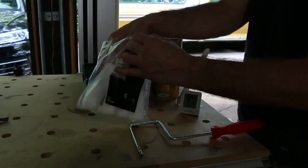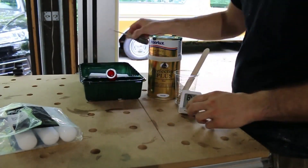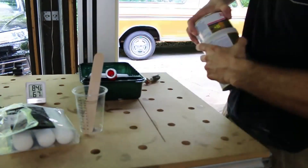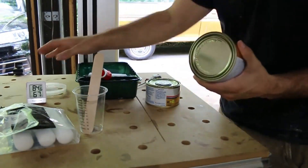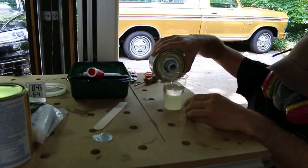Some people like to use the roll and tip method, which uses a high quality paintbrush right after applying your varnish with a roller. That can help reduce runs and small air bubbles from forming, but I actually didn't have any issues with my varnish and it came out bubble free.